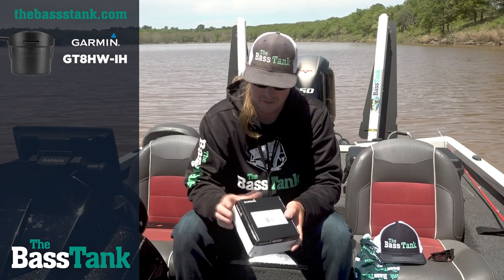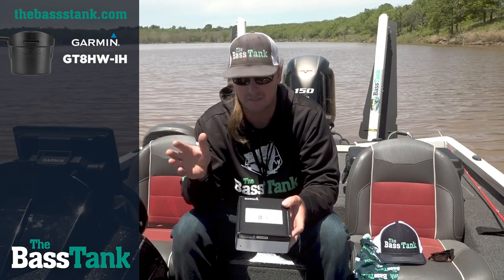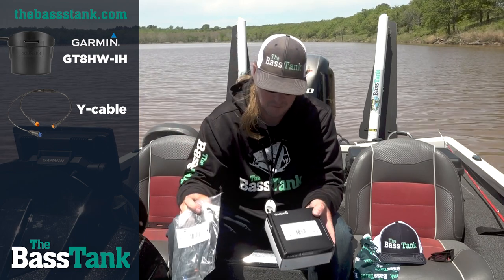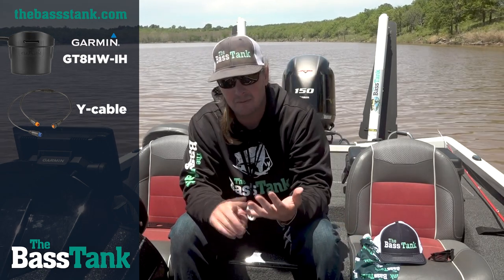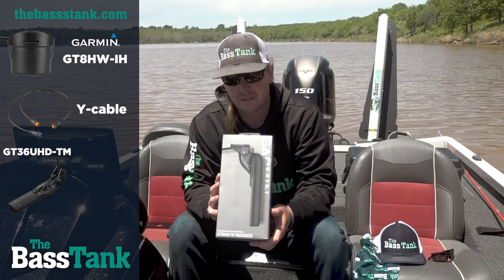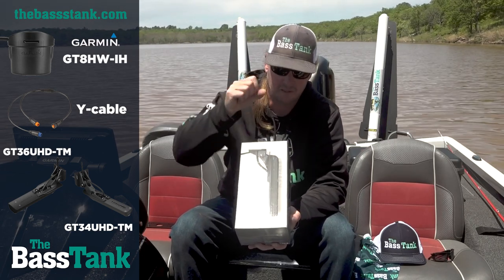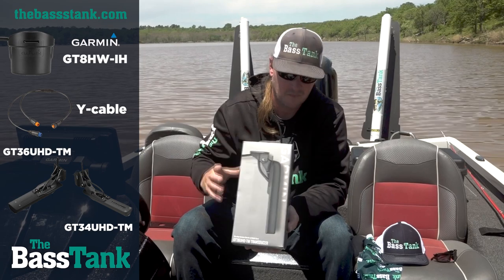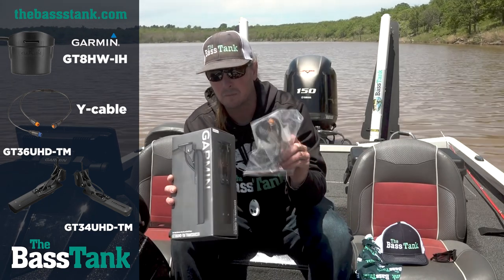The other question is: where do I plug this in on the back of my graph? On most Garmin graphs, until you get up into the 8600 series, there's only one transducer port, so you have to have a Y-cable to pair with it. Now, where it gets a little tricky is that Y-cable is not compatible with the GT-52, GT-54, or GT-56 transducer. What you need is a GT-36 or GT-34 transducer. The GT-36 is the same as the GT-56, with the exception that it does not do 2D sonar. It's made to pair with the GT8 and connect via the Y-cable, giving you one port to plug into the back of your unit.